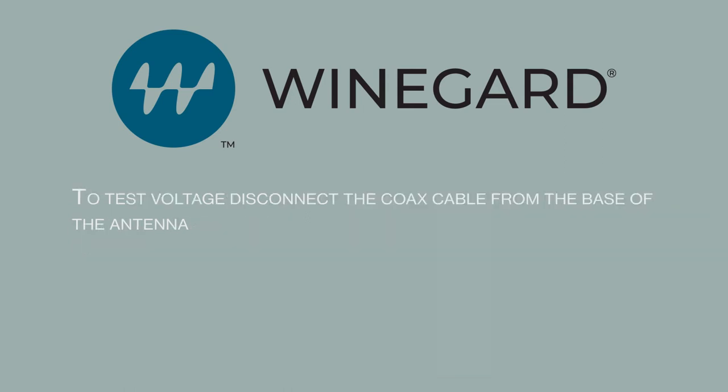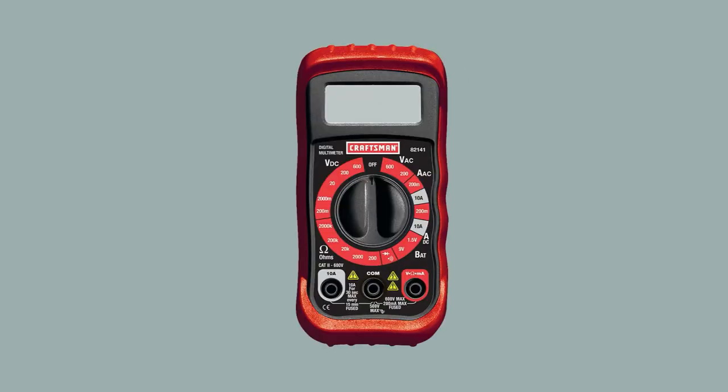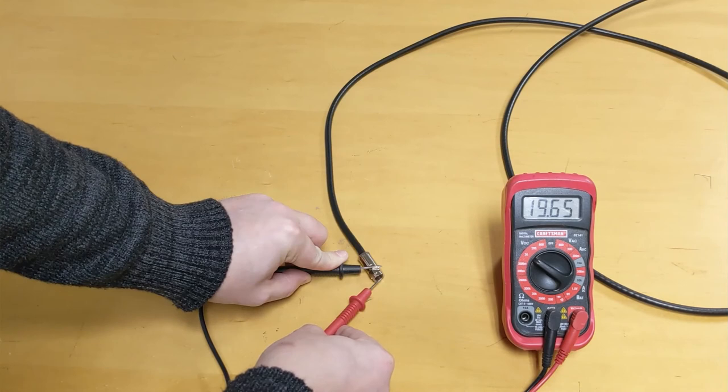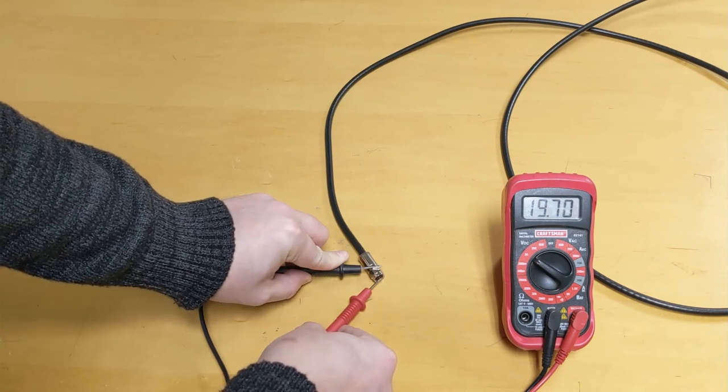To test voltage, disconnect the coax cable from the base of the antenna. Set your digital voltmeter to a DC setting higher than 12. Touch the red probe of the meter to the center pin coming out of the coax cable, and the black probe to the outside nut on the cable.